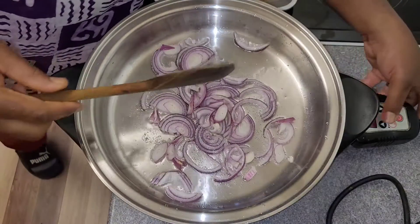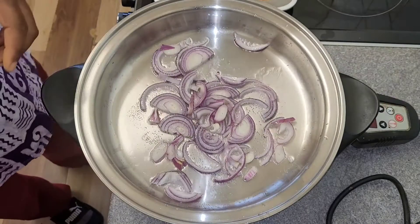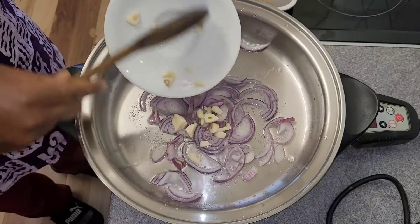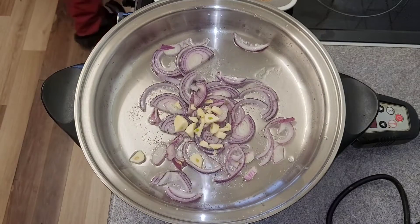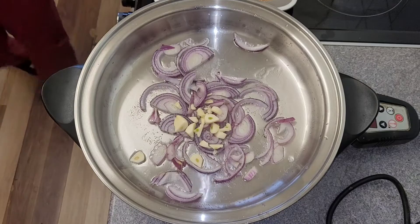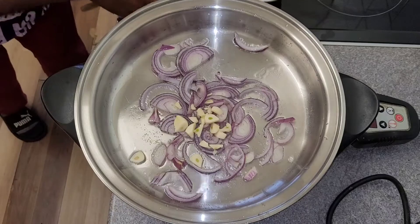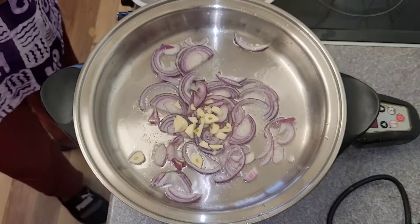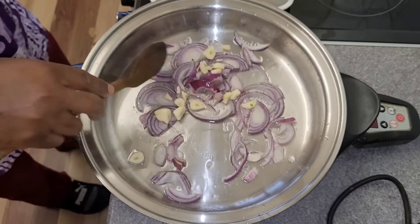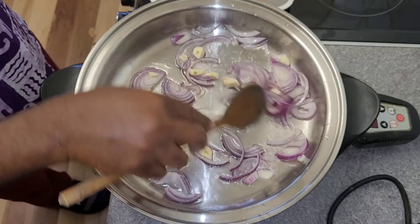We are going to sauté those onions. I'll put it up to 120 degrees — I need the fire a little bit hotter. Put the garlic in as well. I've got the onion and the garlic in. I almost forgot to tell you about the thyme — I got some thyme here, we need that in there. I can't cook without my thyme. Sautéing that all together now.